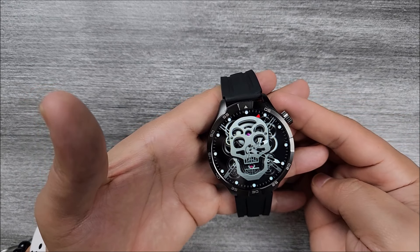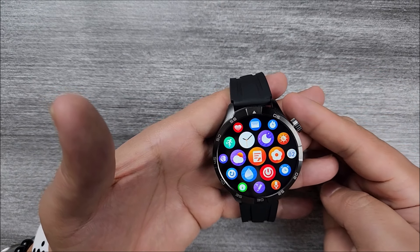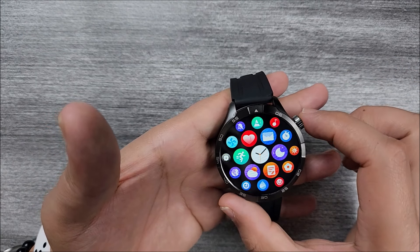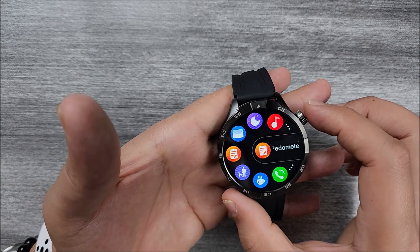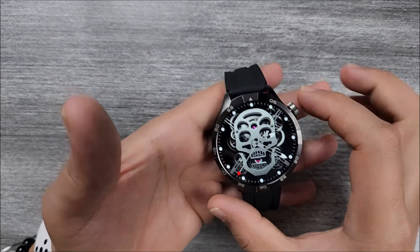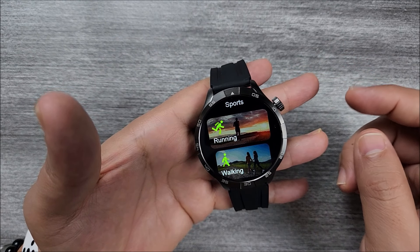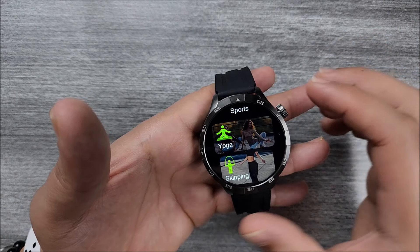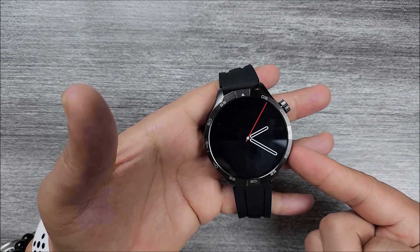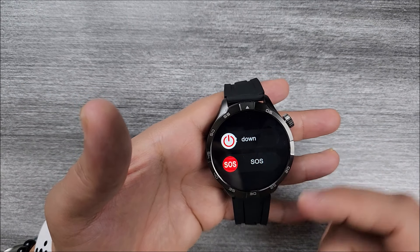About the crown and button functionality: if you turn the crown from the main screen you can switch the dial. If you press once, it takes you to the apps menu where you can zoom out, zoom in, and open apps. Press to go back. From the apps menu, press twice quickly to switch between the five different styles. You can navigate through them by turning the crown either way. Going back to main screen, double press is customizable — you can decide which app to open. If you press and hold, you can call the voice assistant. About the bottom button: press once to turn the screen on or off, and press and hold to turn off the device or make an emergency call.